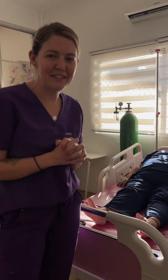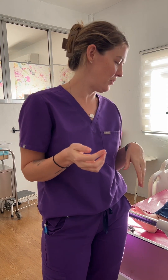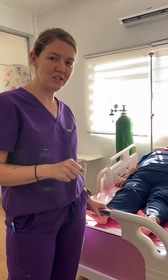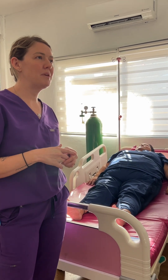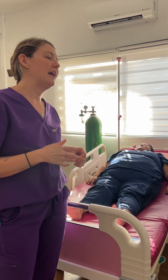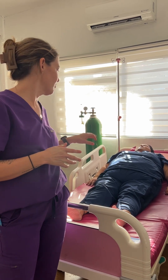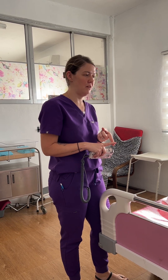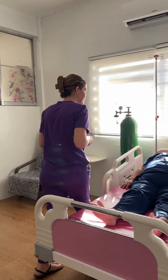I'm going to be acting out abnormal fetal heart tones in labor and what to do during that situation. This is Rona, my patient. She is a G2P1, she's been in active labor for about an hour, and she's laying flat on her back right now. Her membranes have been ruptured for 30 minutes, and on internal exam she was seven centimeters. Is it okay if I listen to her tones?